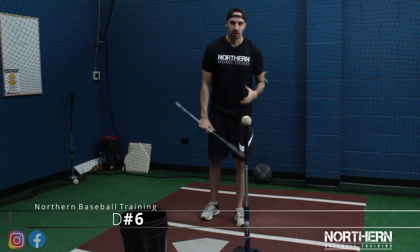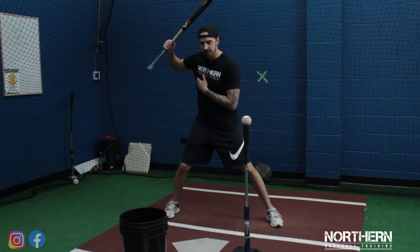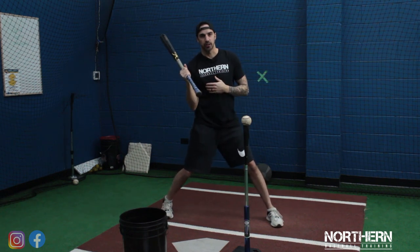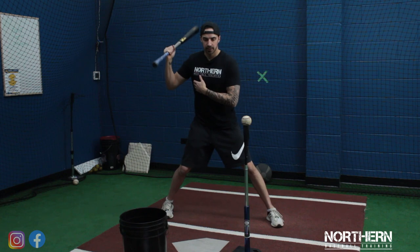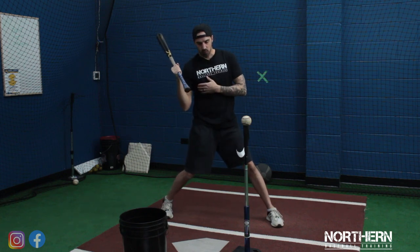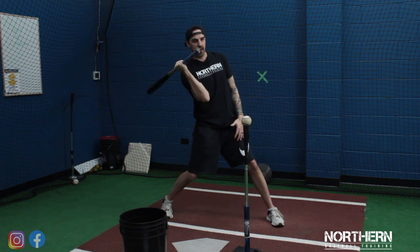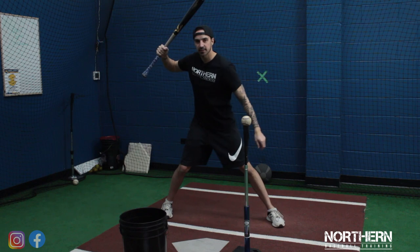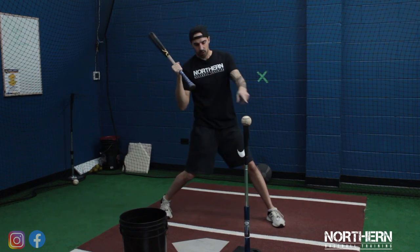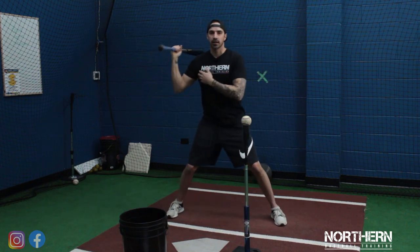Now we're going to work on the top hand. When we go to contact, we want to make sure that the back elbow stays nice and connected to the body. Once we get disconnected, it's going to create a long swing. As we stay connected, we want to make sure that the back elbow never gets ahead of the hand — once it starts to get ahead, you start leading with the elbow and you lose the barrel. So: launch position, knob facing the catcher, turn towards the ball, stay connected, contact, extend through.